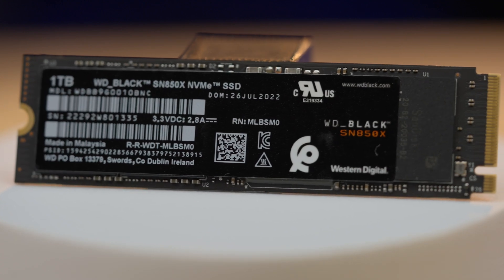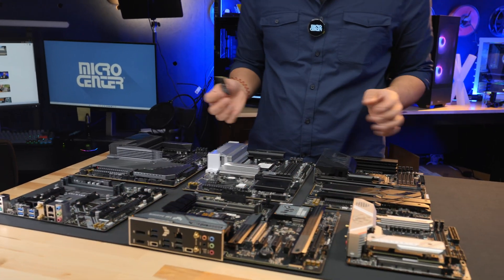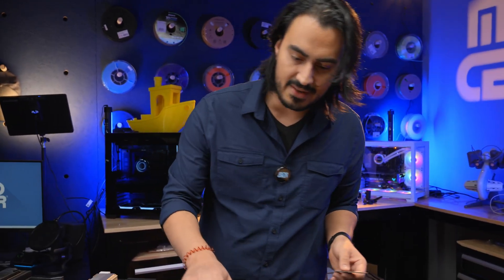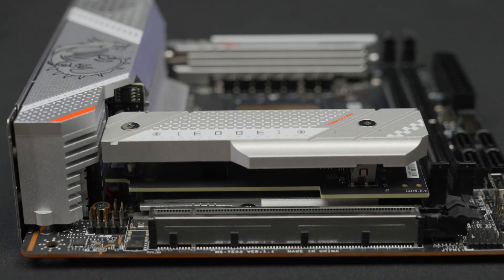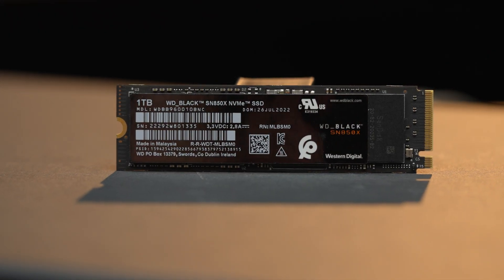I know a lot of you might be asking: isn't installing an SSD very simple? Actually, not quite. There are a lot of different motherboard configurations and different ways for the M.2 to go in. You have different coolers that go on top and even risers that the M.2 can go into. I'm going to use this Western Digital Black SN850X to show you how to install an M.2 NVMe SSD.